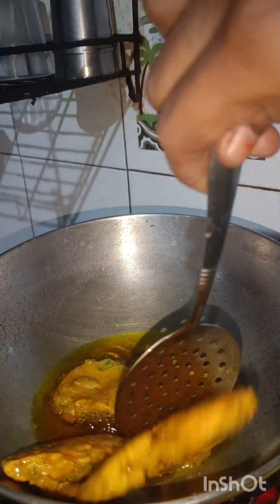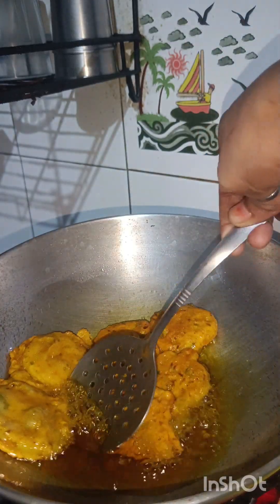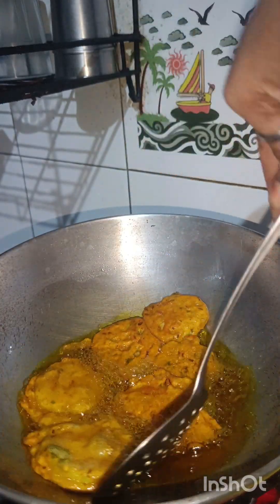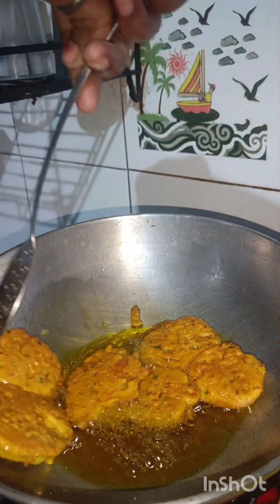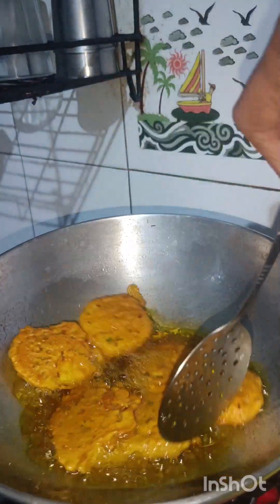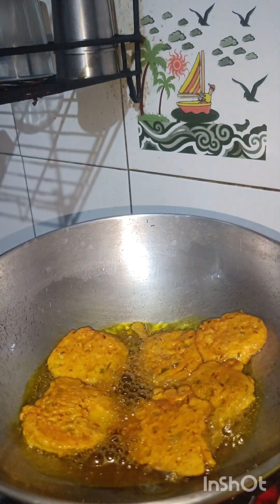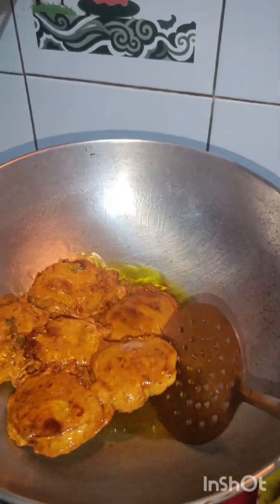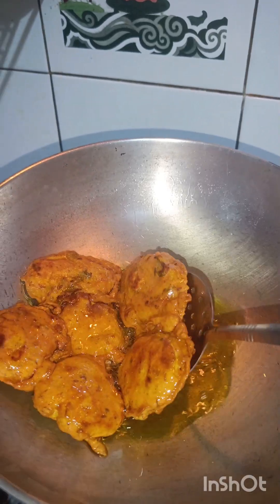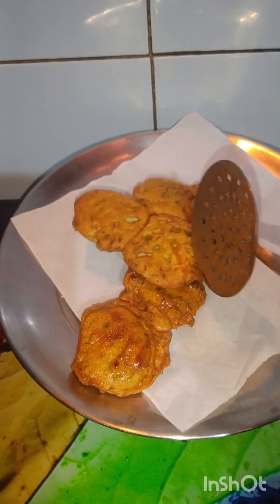Guys, this is an almond paste. You can also use almond paste. Once you can make it, you can prepare it for the taste. You can make it in this way — it's very tasty.